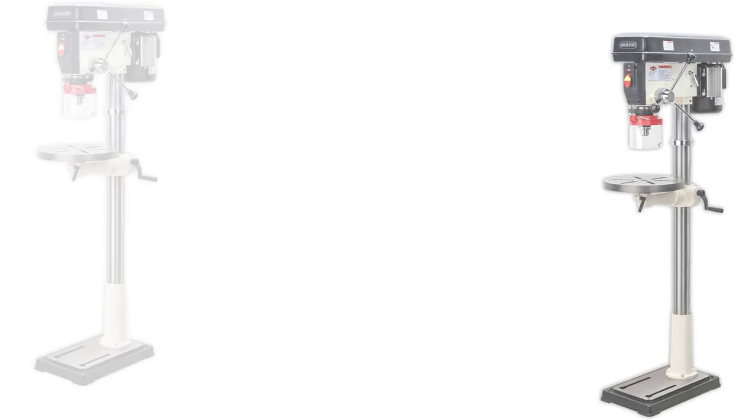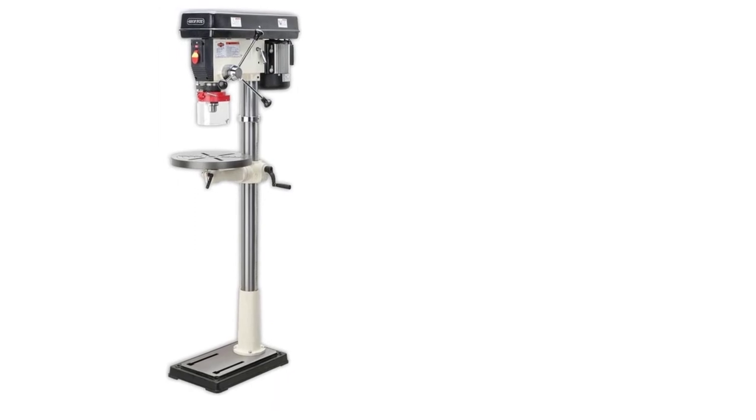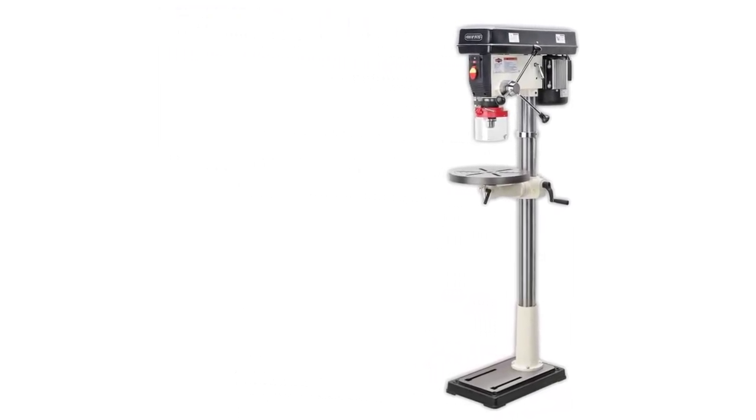This drill is powerful enough to take a spot in many professional shops, but not out of place in a hobbyist's garage workshop either. It's a good all-rounder.